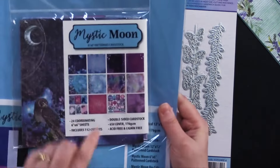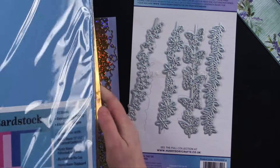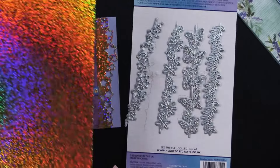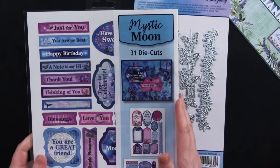She used the gorgeous 6x6 Mystic Moon patterned cardstock, the solid 12x12 cardstock, and then she die cut those beautiful stars out of gold holographic paper — absolutely gorgeous. Then she used the coordinating Mystic Moon die cuts.